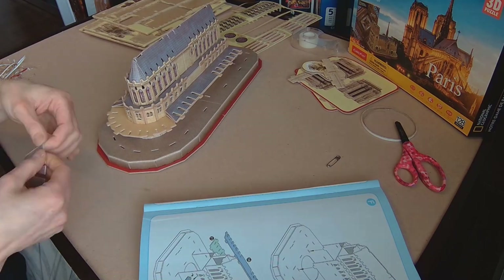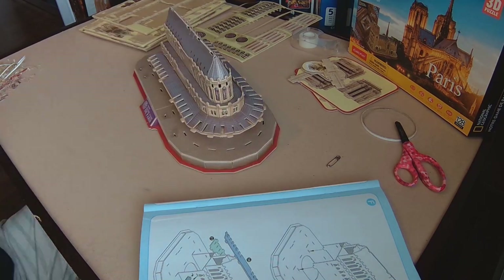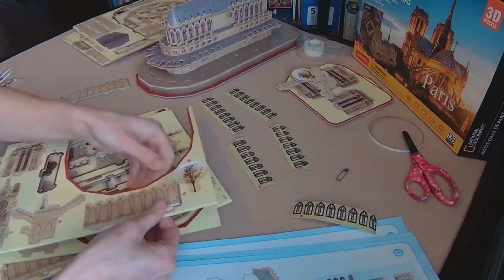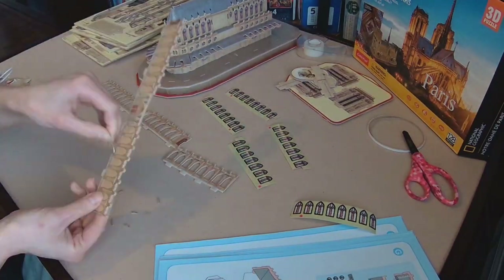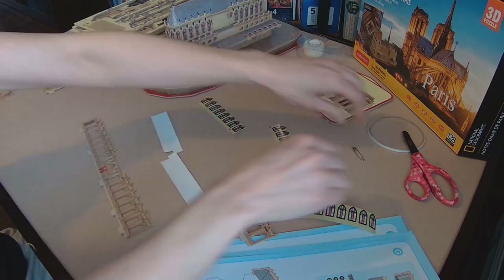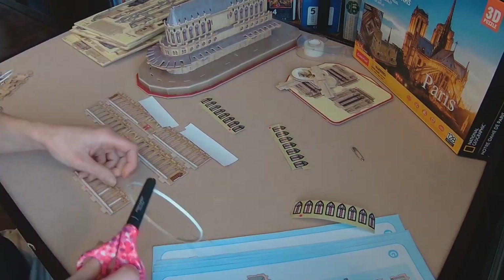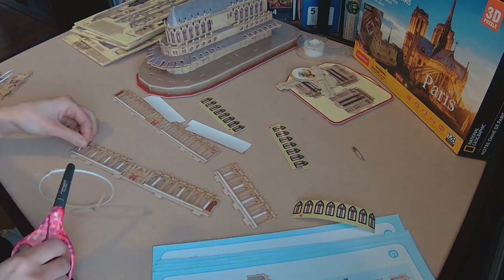I feel like the foam board itself could be a little bit thicker to avoid any damage or bending in the wrong places — especially for people like me who tend to go into beast mode because they get too excited to start and finish a puzzle. But just be gentle.